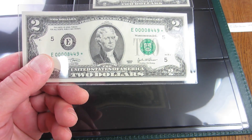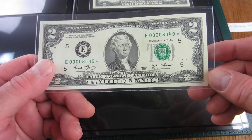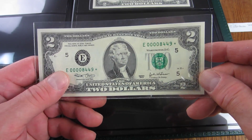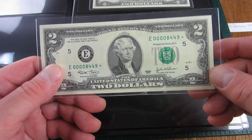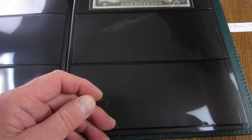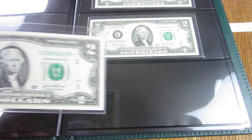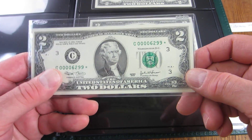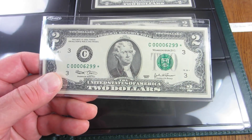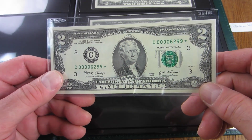These came from a run size of 16,000 with a total printed of 16,000 — you would think they're extremely rare. The reason for such a low print run is that these were sold by the BEP — the Bureau of Engraving and Printing — directly to collectors as a small run. I'm pretty tickled to have that one. The third note is also a 2003, leading with four zeros, serial 6299 with a star, from that same 16,000-note BEP collector run.